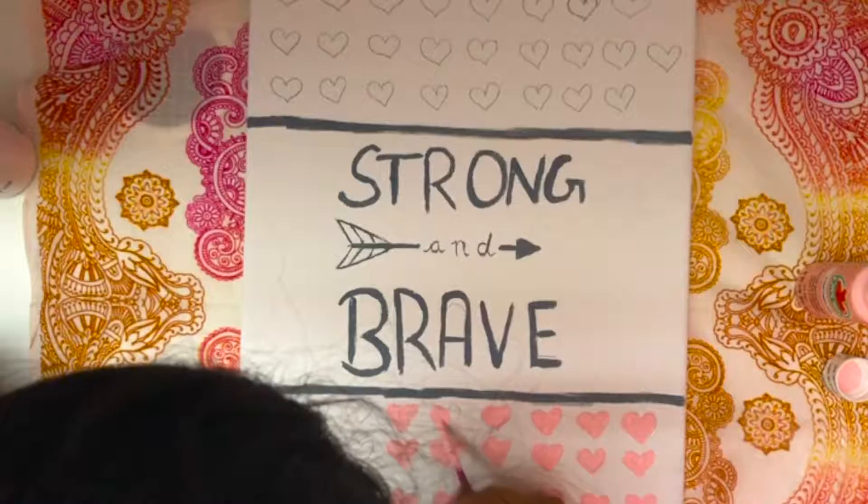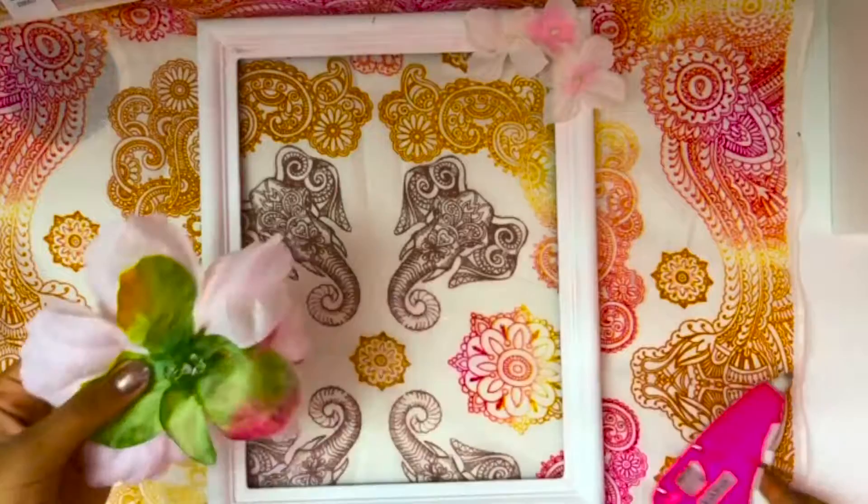For the next piece of artwork, I took an old frame, spray painted it white, and then stuck some fake flowers onto it. I also decided to print out my favorite quote and put that into the picture frame.